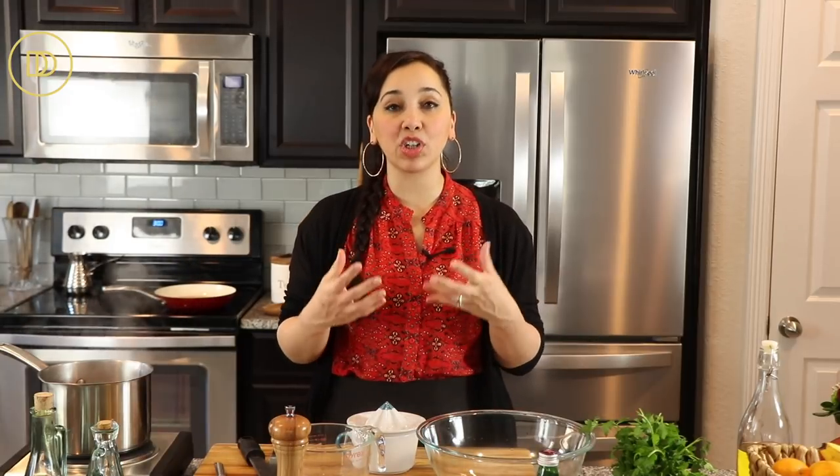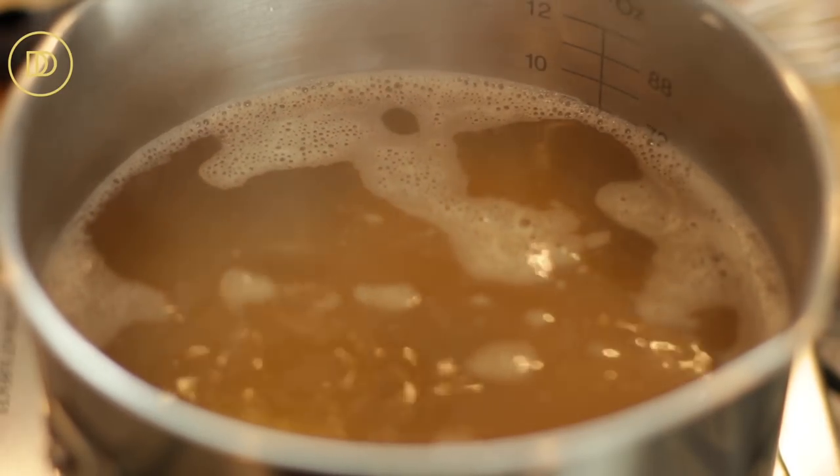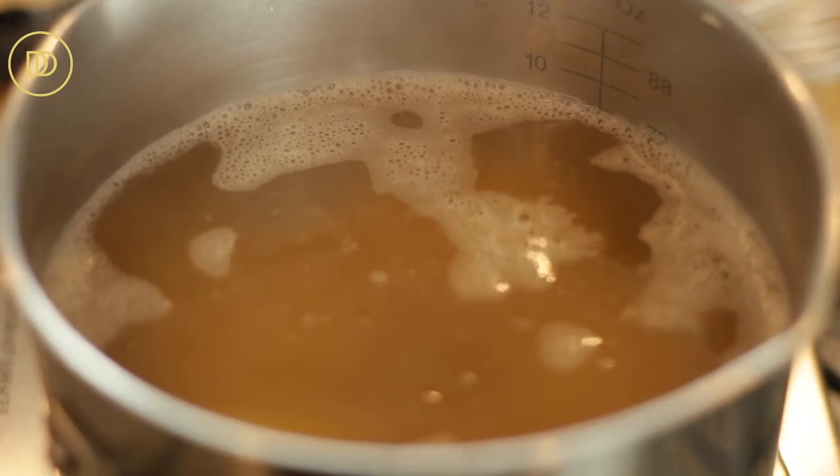We're going to begin by making our skordalia, which is our mashed potato garlicky dip. You want to make sure you use some starchy potatoes for this, like russet potatoes, so that way they don't become gluey. Put them in a saucepan covered with vegetable stock — you can use water if you want, but vegetable stock adds so much more flavor. Season with some salt and cook the potatoes until they're fork tender.